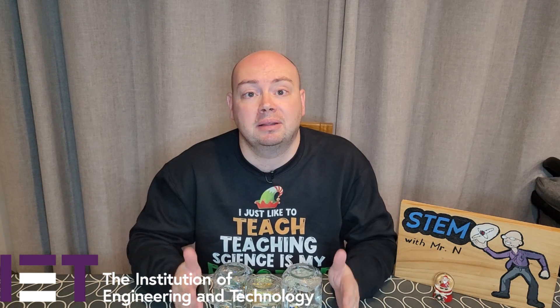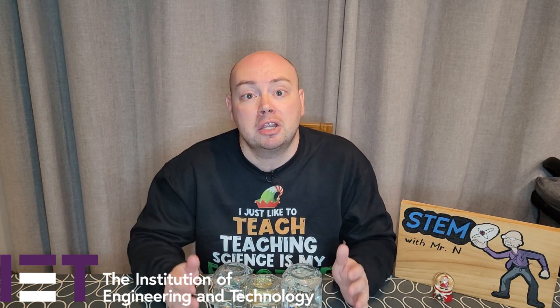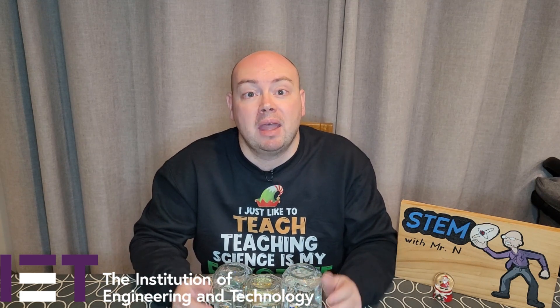If you enjoyed this video, please hit the like and subscribe buttons to stay up to date on all future content. You can subscribe to the channel by pushing the button here, and I've added links here to the other STEM demos I've done so far, here to my STEM career interviews, and here to my Things You Should Know series. This has been STEM with Mr N and IET, showing you how to make a snow globe.